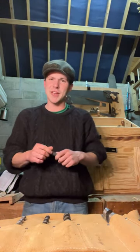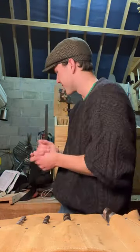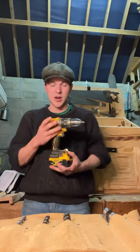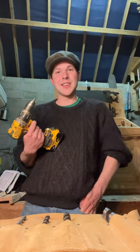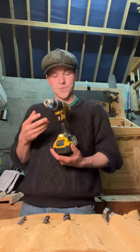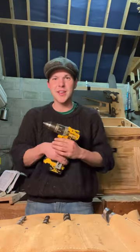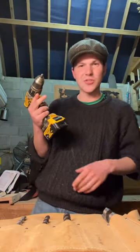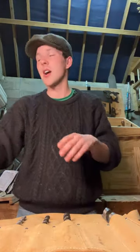My YouTube shorts have kind of fallen off in views — I don't know if it's a quality thing or an algorithm thing. Let me show you my power tools, seeing as I've already exposed myself. I think this was the first power tool I ever bought — a DeWalt power drill. I used this to build a pub in the woods back when lockdown came and we couldn't go to pubs anymore. My parents — who aren't woodworkers, they're accountants — were like 'What the hell are you doing wasting money on tools, you're not a carpenter?' I showed them. This fella's still going strong two and a half years later.